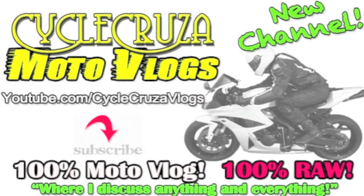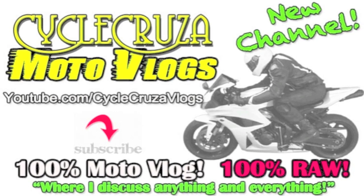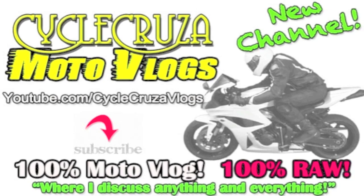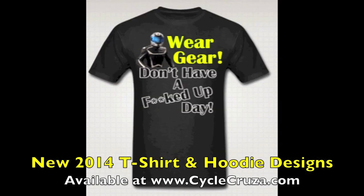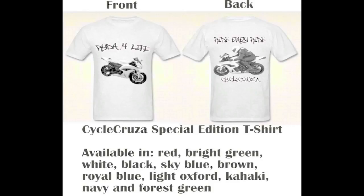Check out my new channel where I talk about anything and everything, not just motorcycle related — Cycle Cruiser Motor Vlogs. Get your Cycle Cruiser sport bike themed apparel at CycleCruiser.com.